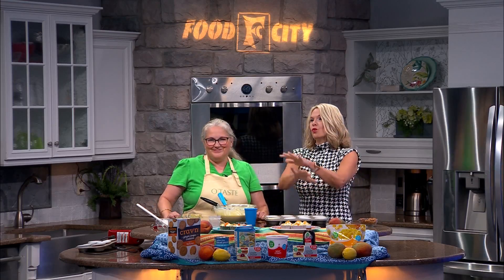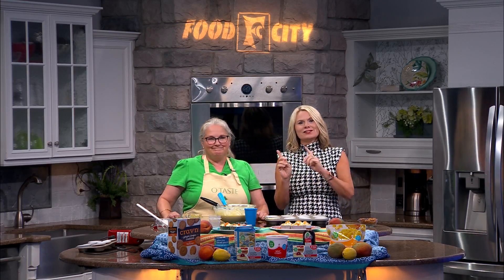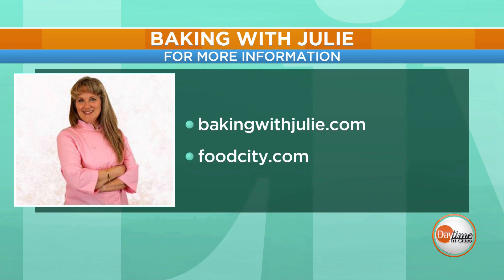So we're filling the tin and putting them in the oven. For this recipe with videos, instructions, and the ingredient list, go to her website, bakingwithjulie.com. You'll find all kinds of good stuff there. For more on all these products, you can always check out foodcity.com.